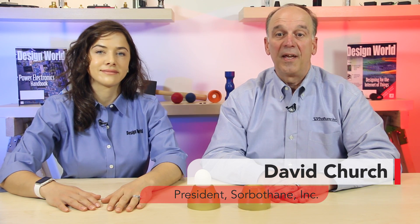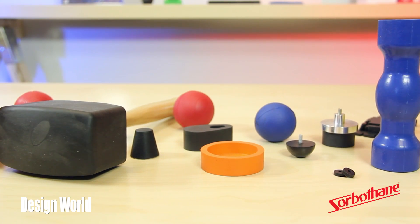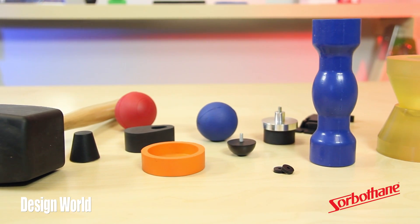Hi, I'm Lisa Eitel, Motion Editor with Design World. And I'm David Church, President of Sorbethane, based in Kent, Ohio. We manufacture Sorbethane, which is an engineered viscoelastic polyurethane that flows like a liquid under load.